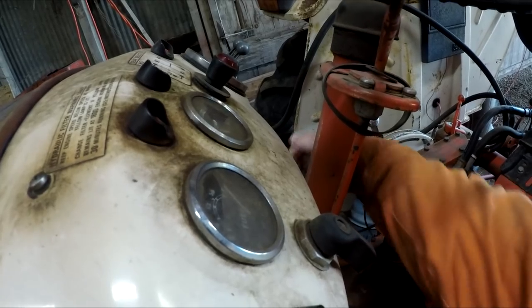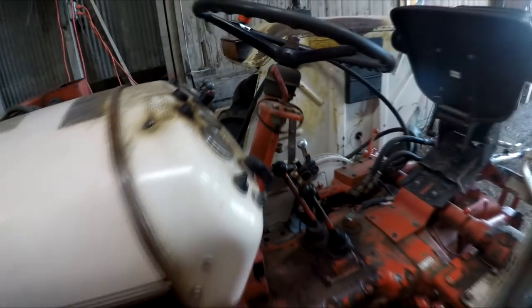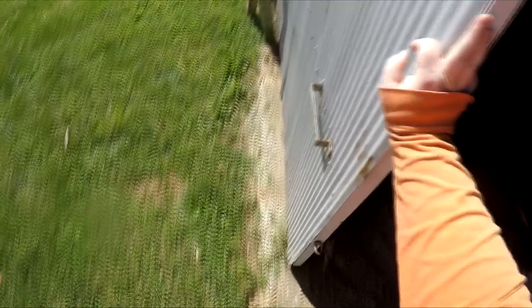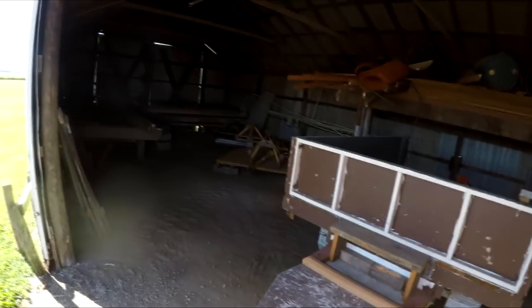Now we need the tractor — the 995 — a third or fourth time out of the shed. Not enough. We're going to break out the 995 and go back to the combine shed, or what we call the combine shed. This is the shed where Grandpa used to store his combine, so it just kind of has the name of combine shed.